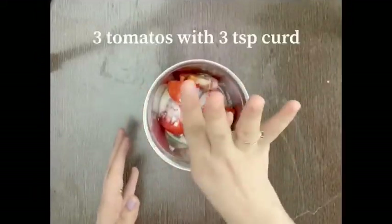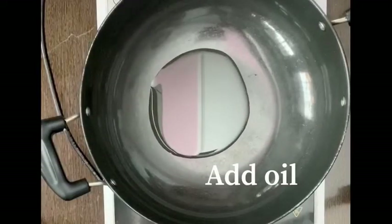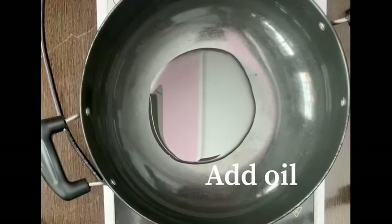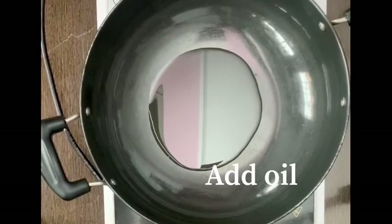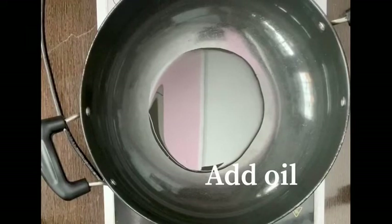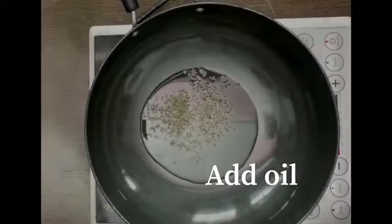3 onions chopped. I have to grind them in a grinder with 3 teaspoons of curd. We have to add 2 to 3 tablespoons of oil in a pan, then we will add 1 teaspoon of cumin seeds.